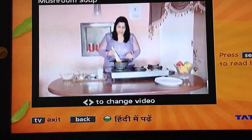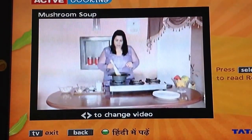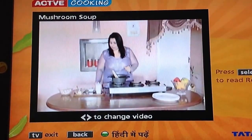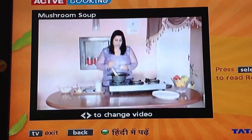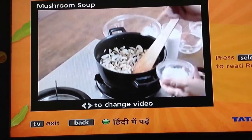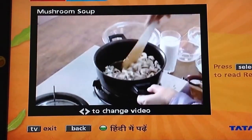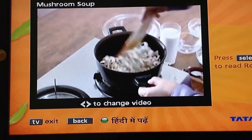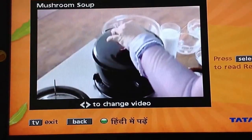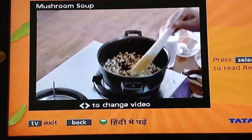Then we will add the mushrooms. Mushrooms and onions are to be mixed well. We need to cook them together until the mushrooms get soft. Let's mix it well. As you can see, the onions and mushrooms are now mixed together nicely.